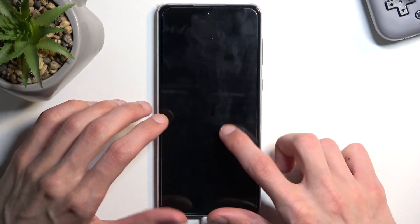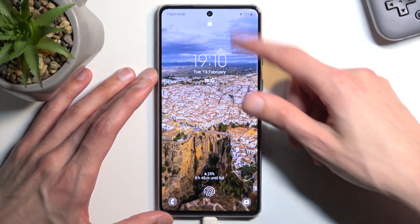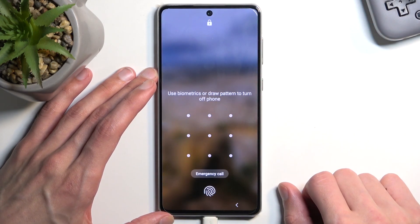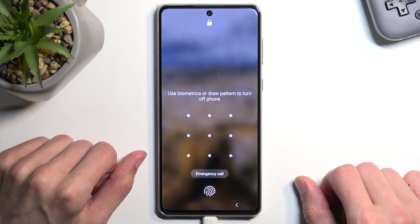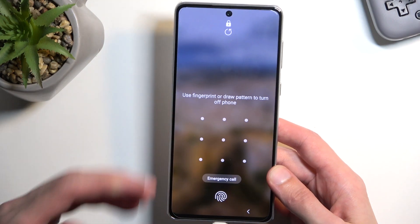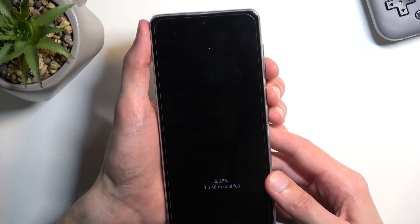Once it's plugged in we will need to turn it off, but assuming we don't know the pattern, pin, or password, we need to do it in a slightly different way. We won't be able to just swipe down and select power off, because it tells us to draw the pattern to turn off the device. So what we will do is hold the power key and the volume down.